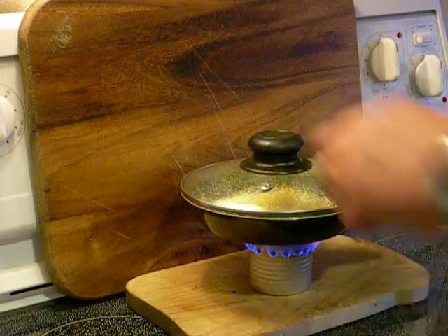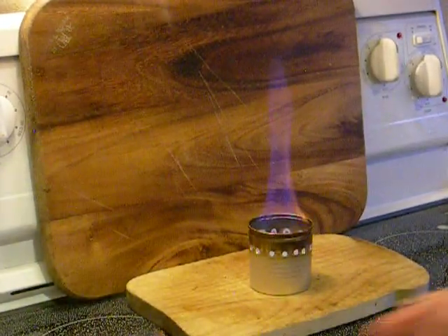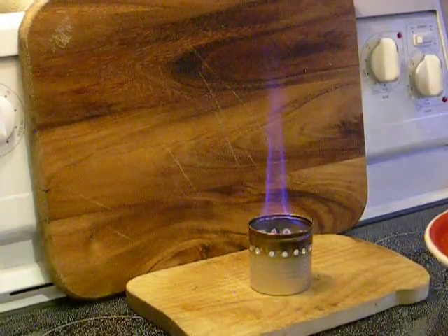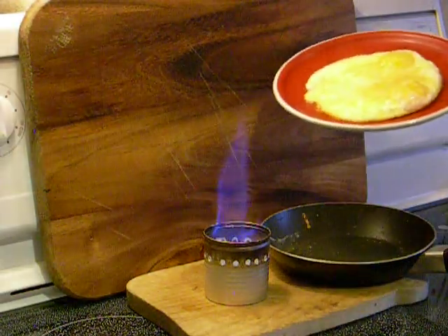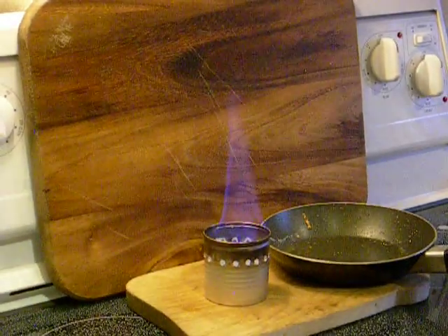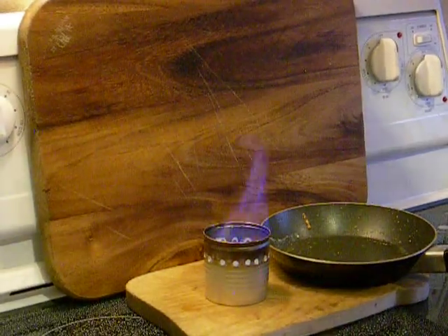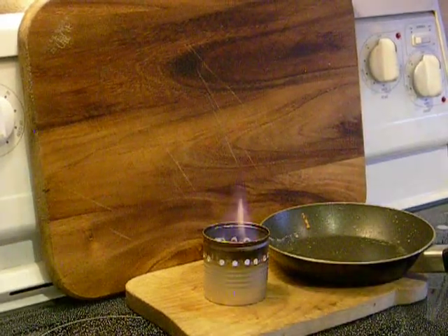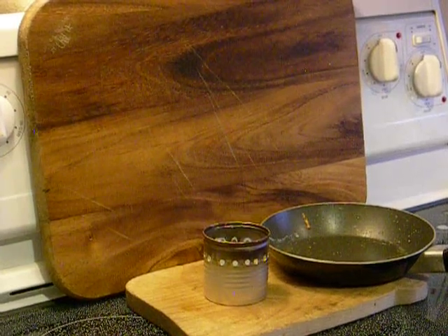It looks like it's pretty much done. It didn't take long. There's still a little fuel left — we'll just have to allow it to burn out. There we have it. I have a snuffing device for those stoves but I don't have it right here. I can see the bottom and it's nearly empty, so not too much heat coming up. That's all there is to it. And the fuel just burned out — perfect timing. Adios.